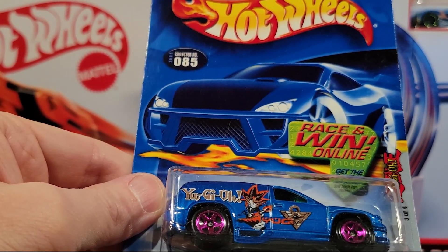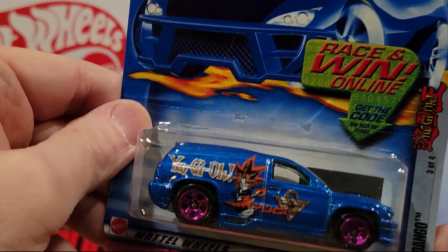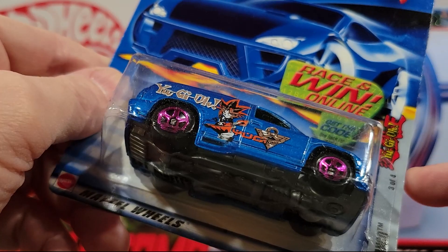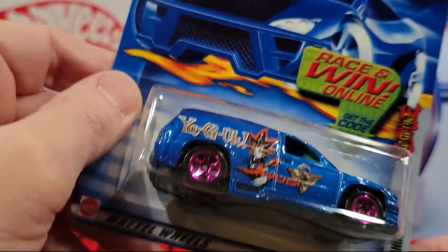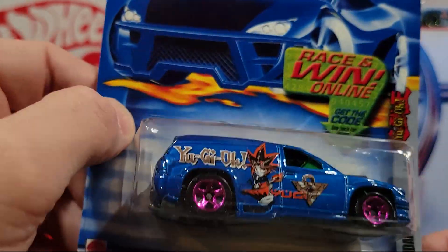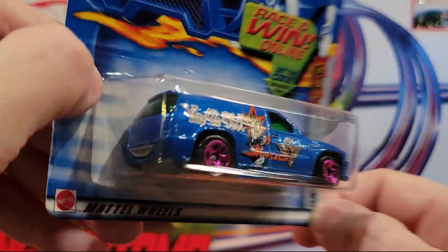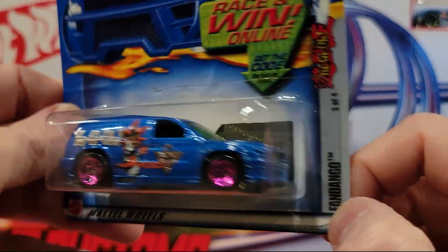Here's another one — this is Fandango. It's kind of some type of an SUV type vehicle. Yugu-O — this is 3 of 4 of that. Plastic base, metal top.